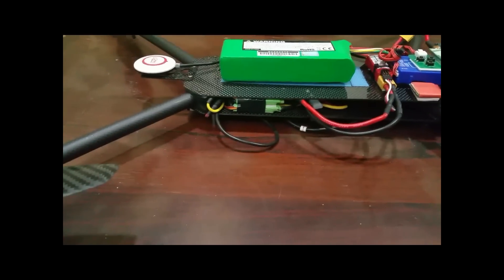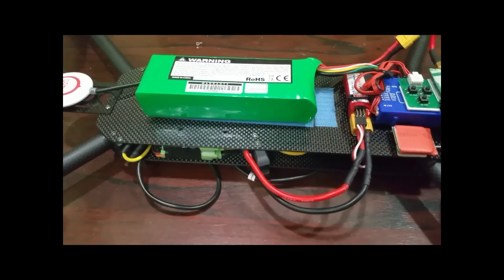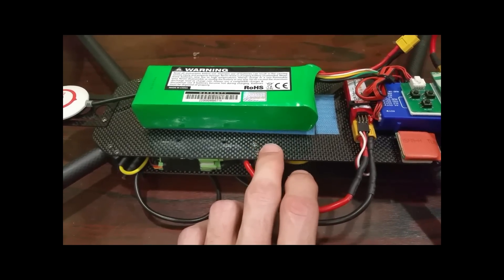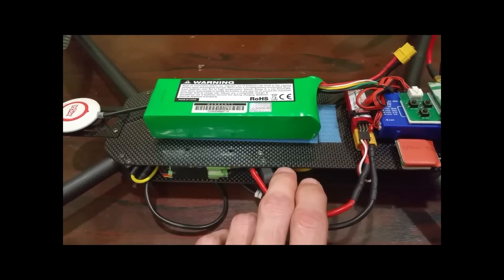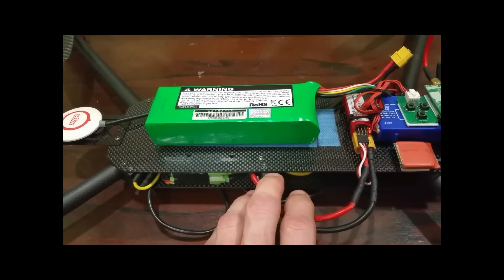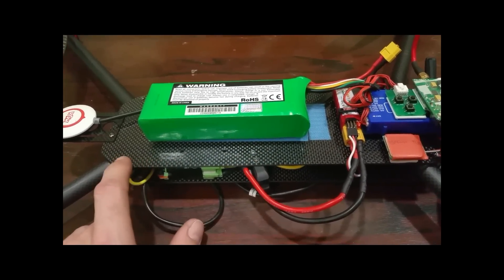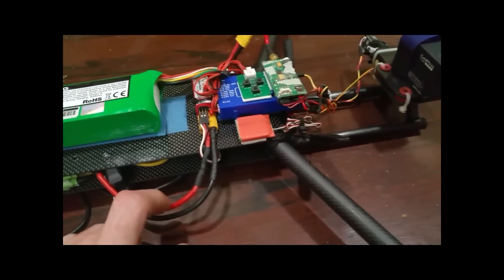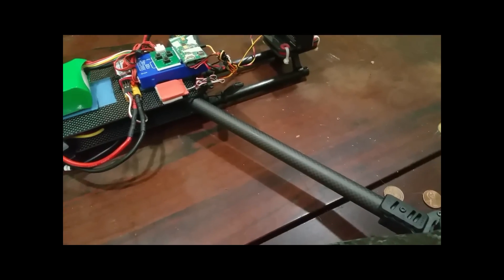The frame is not store-bought. I bought these plates off of HobbyKing — they're 300 by 100 by 1.5 millimeter. I taped them together, made a stencil where I needed to drill the holes, drilled the holes, and cut the sides off nice and clean, then mounted the arms. The arms are 16 millimeter round, originally 330 millimeters long but I've cut those down a bit.